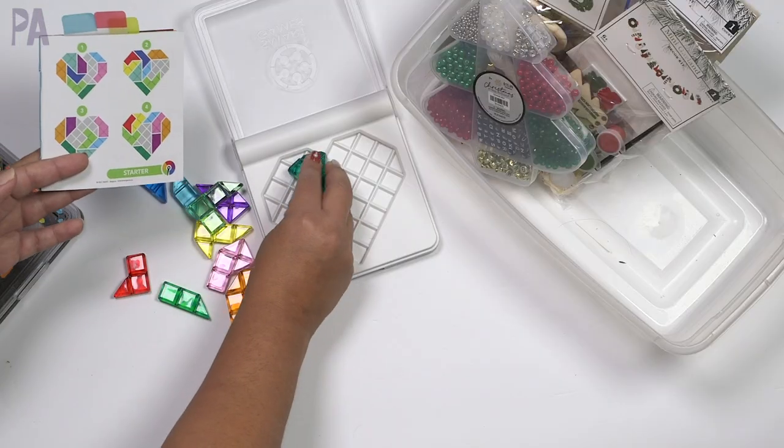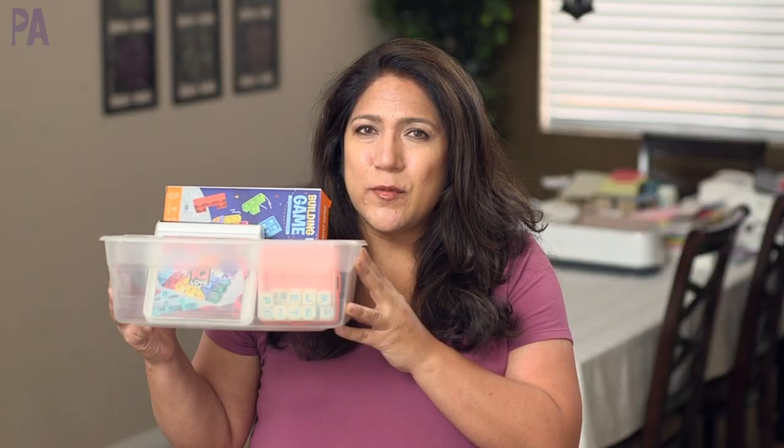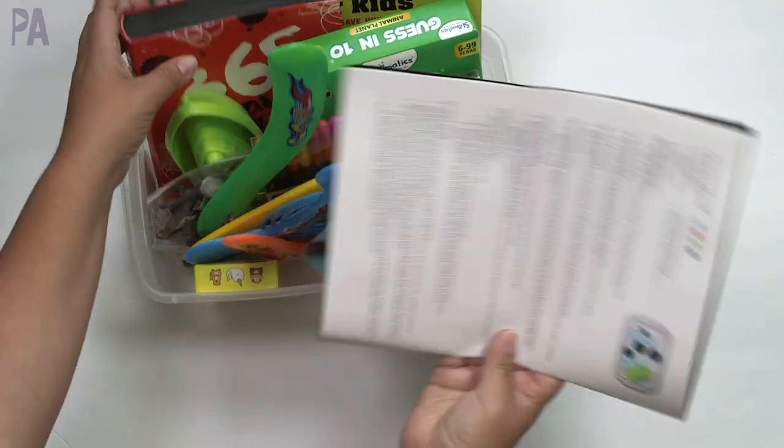I cannot even remember the last time we did one of these videos. It's refilling our activity kits. This one is super old, maybe from January or February. But we do need to refill it, so that's what we're going to do in today's video.